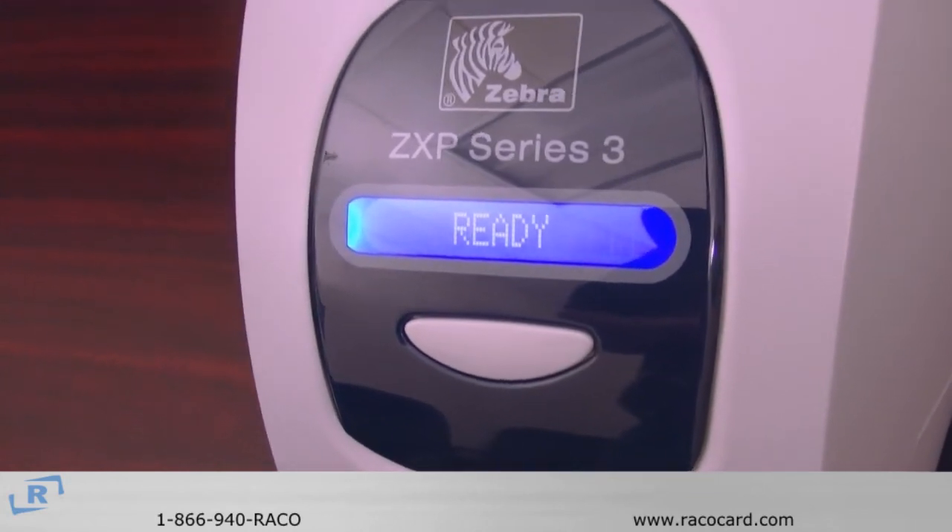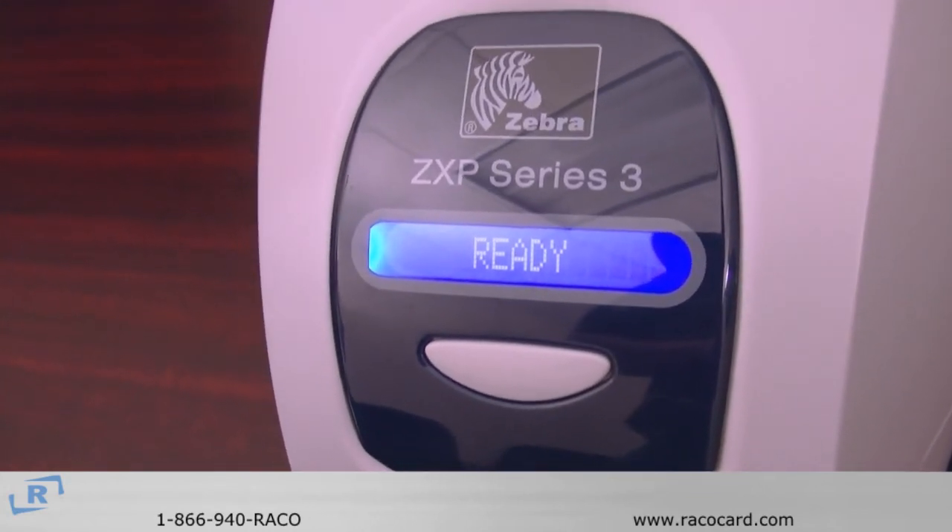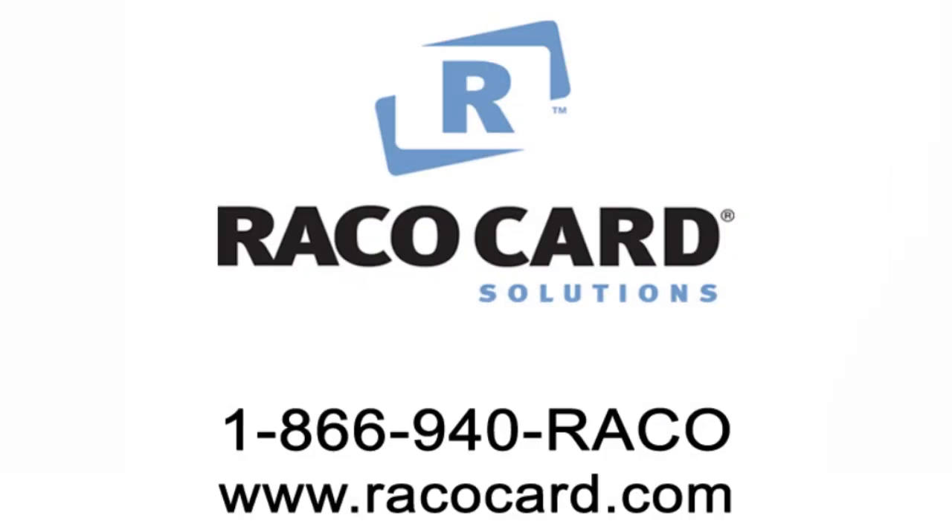And now you have successfully loaded the ZXP Series 3. For more troubleshooting tips, please contact us at 1-866-940-RACO or please visit us at racocard.com.